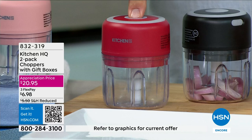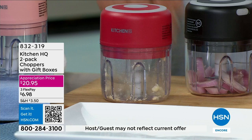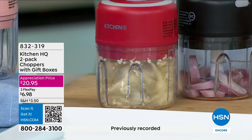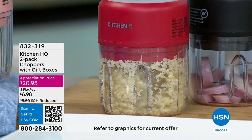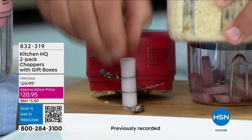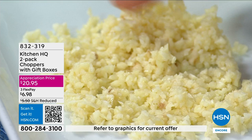I put one clove of garlic in this one and watch — I just push the button and you can see exactly how it works. Those three stainless steel blades rip around inside there and do a perfect job of chopping. Perfect for soup, salad, stews. You can load it up — it'll do up to a cup. The longer you push the button, the finer the chop and the mince gets. You're going to get perfectly minced garlic in literally seconds.